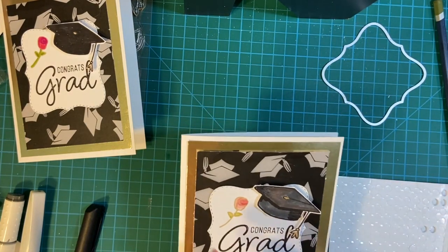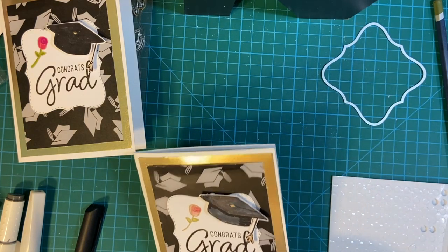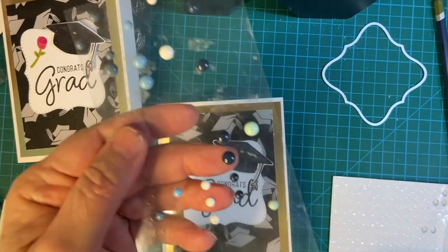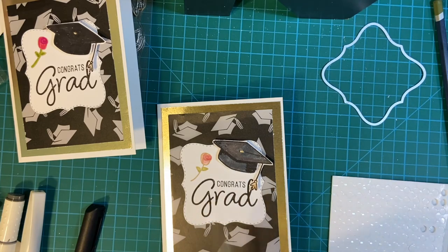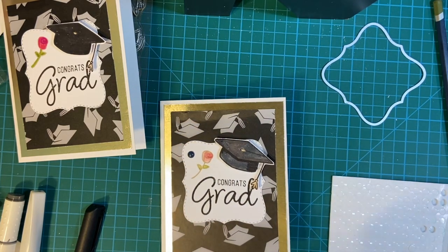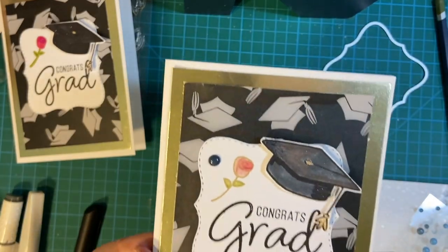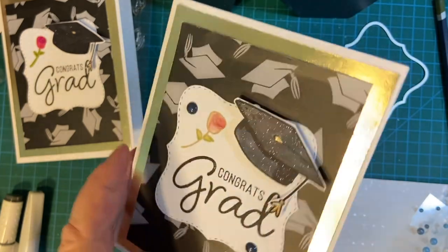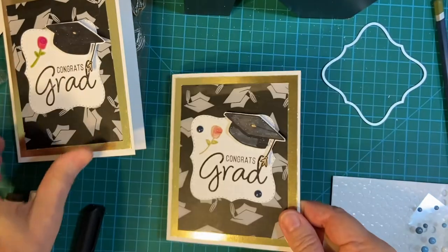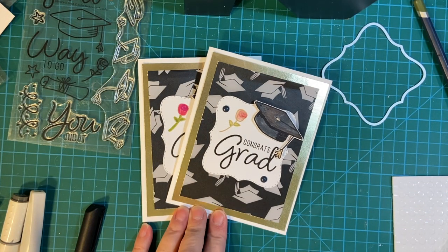Now you can certainly embellish. I have some dark gray enamel dots — they're kind of a dark gray. Let's use those enamel dots. How cool is that? And that completes the card. Thank you so much for joining me. Have a wonderful day, and congratulations to your graduate. Bye-bye.